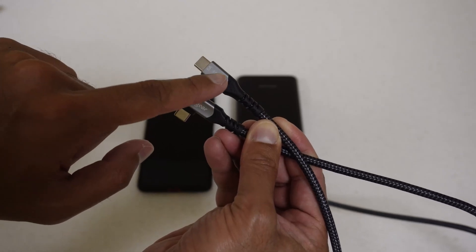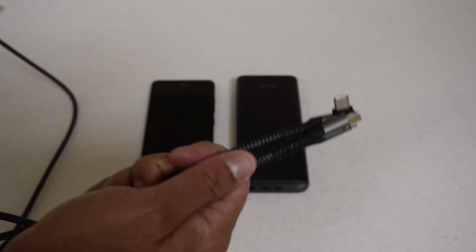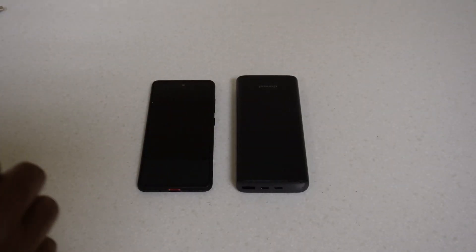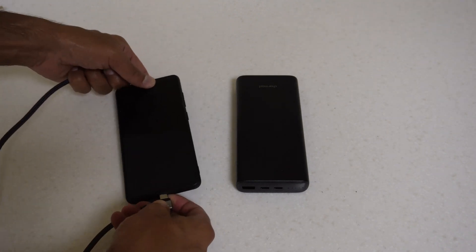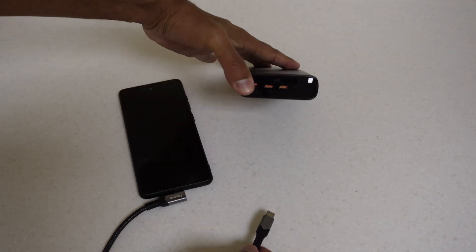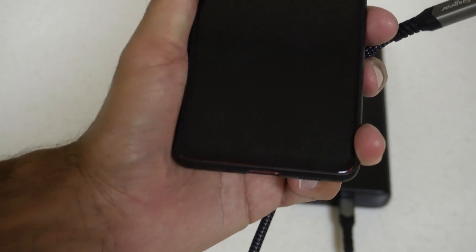Not all cables like this are 10 gigabits - they may be rated for 100 watt charging but not 10 gigabits data transfer, so bear that in mind. This is a 100-watt rated cable, so I'm using it to make sure we're always getting the correct power. I know this cable does at least 65 watts. I'm going to plug this into the phone, then plug the power cable into the in-out port, and see if it turns on automatically.